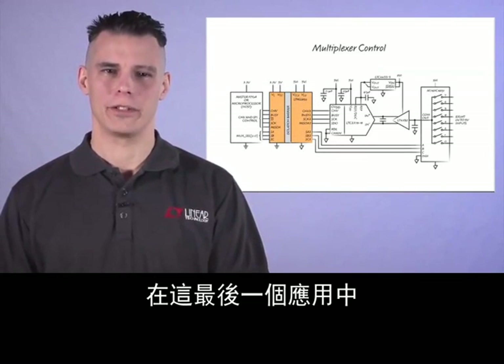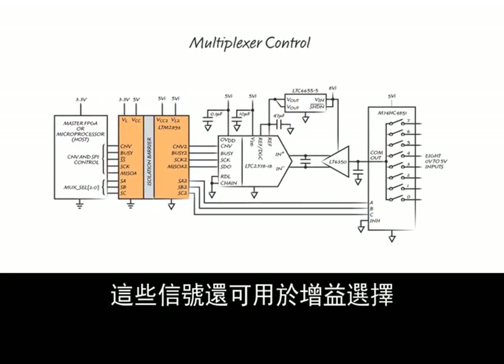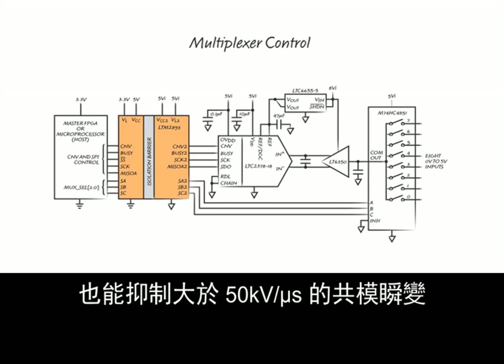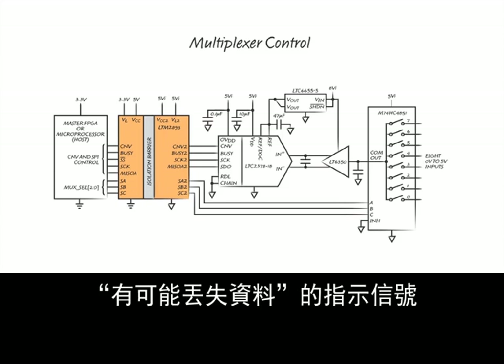In this last application, the select signals SA, SB, and SC control an analog multiplexer. These signals can also be used for gain selects or ADC control signals. Additionally, the LTM2893 rejects common-mode transients greater than 50 kV per microsecond even during the transmission of data. If a substantially faster transient occurs, a fault pin will signal the possibility of data loss.